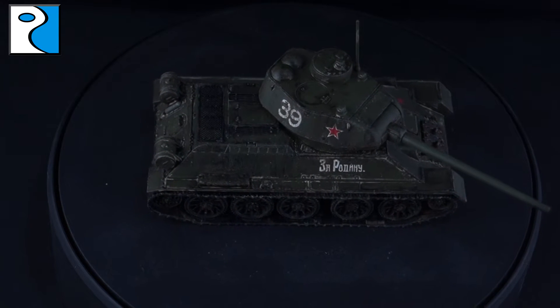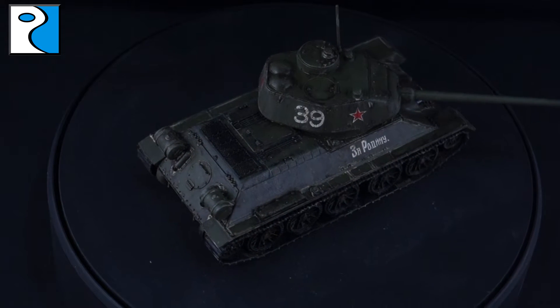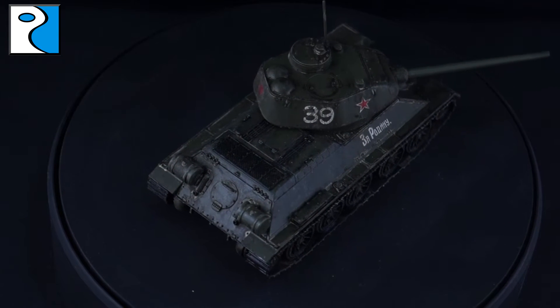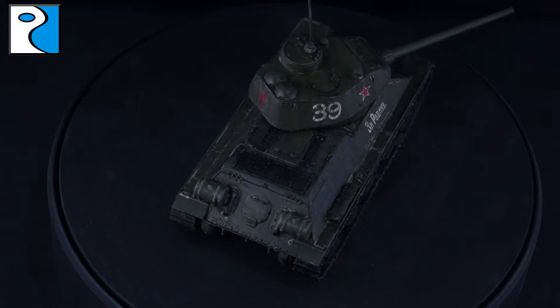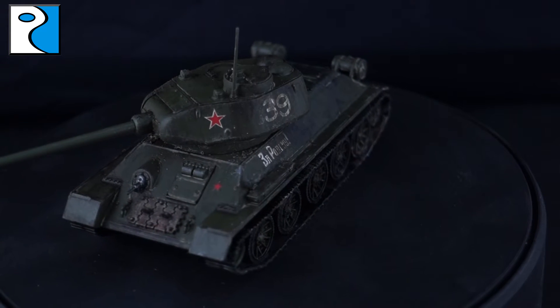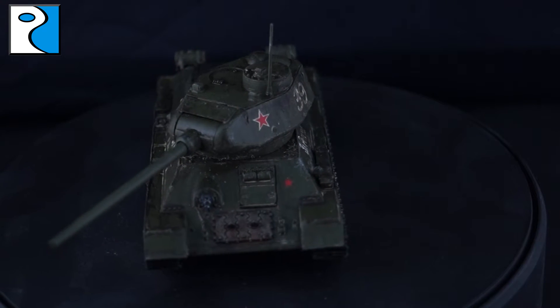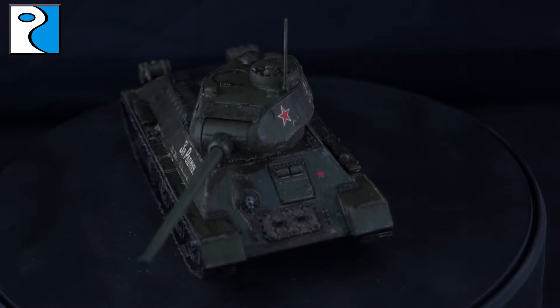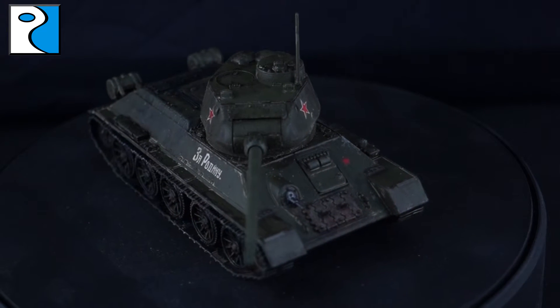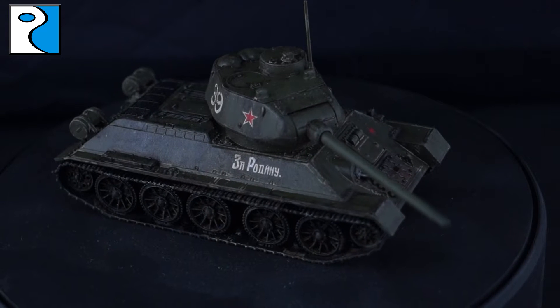Hey guys, what's going on? It's Jamie from Rubicon Models here, and today we have a special one-off video where I'm going to be painting up another T-34, this time a T-34-85, using only aerosol cans and a brush. I've had quite a few people who don't use an airbrush and aren't quite ready to take that step, so they've asked me to do something completely without the airbrush. I've taken the time to listen and this is what I've come up with.